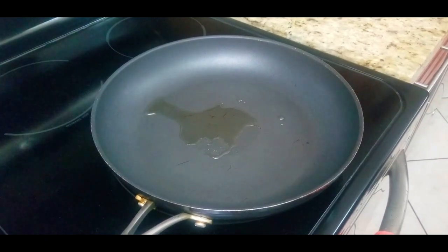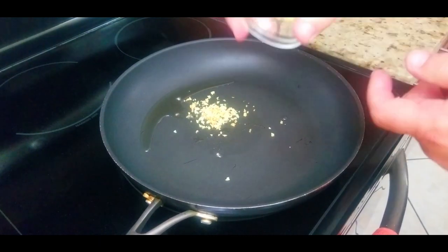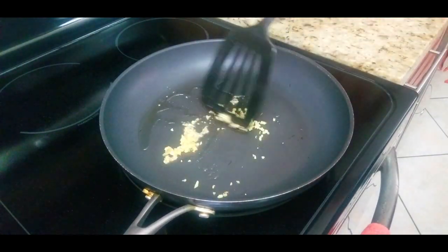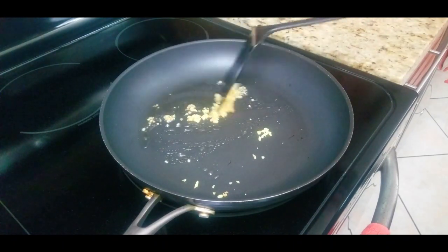I ended up doing three batches and after three batches this is what it looks like. You could stick them all in there but you want them nice and cooked and evenly crispy all around. Then we're going to add two to three tablespoons of fresh oil after we take out the old oil, and we are going to add in our two teaspoons of minced ginger and get that incorporated into the oil.